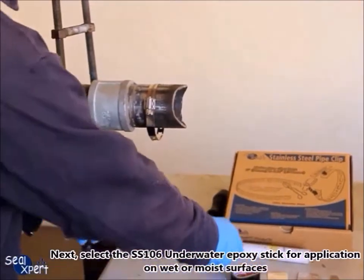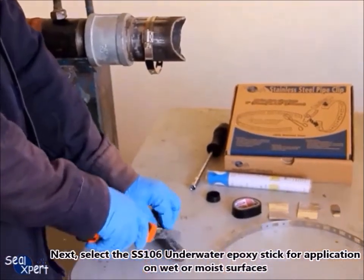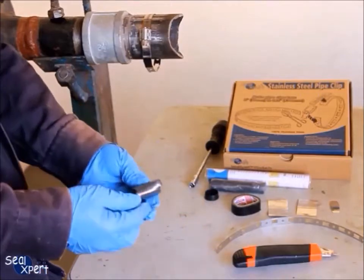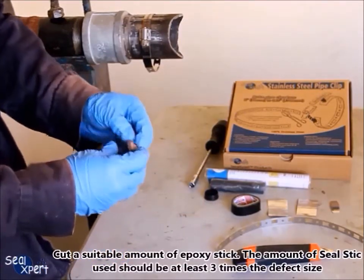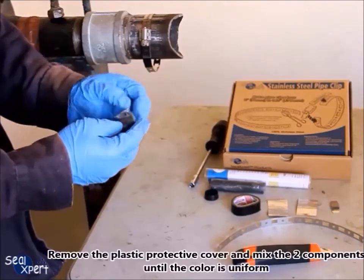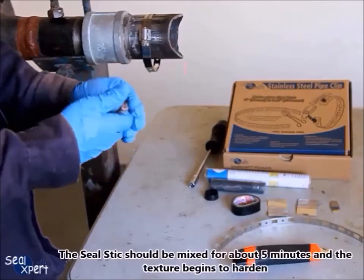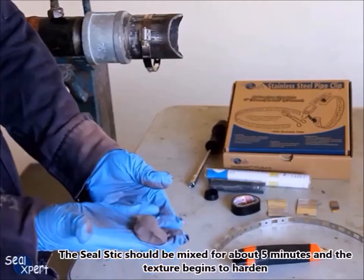Next, select the SS 106 underwater epoxy stick for application on wet or moist surfaces. In this video we are using the SS 102 steel epoxy stick for illustration purposes. Cut a suitable amount of epoxy stick — the amount of seal stick used should be at least three times the defect size. Remove the plastic protective cover and mix the two components until the color is uniform. The seal stick should be mixed for about five minutes until the texture begins to harden.